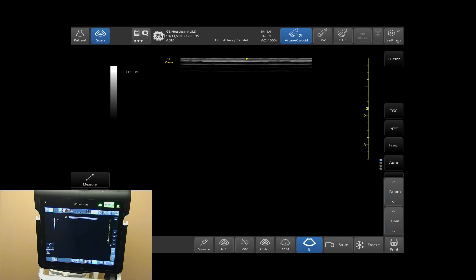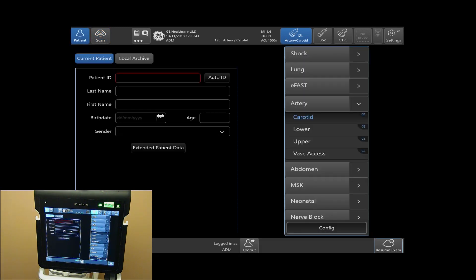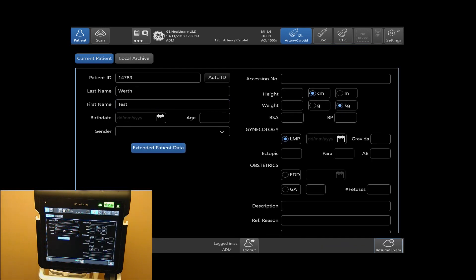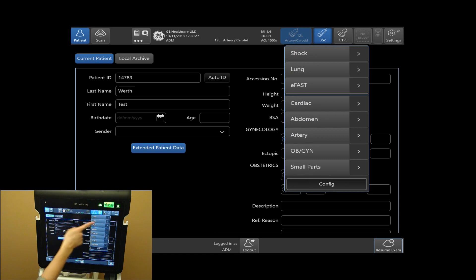To begin a patient, select your patient icon in the top left-hand side of your touch screen. To enter patient demographics, tap on patient ID. To go to your next field, simply select last name. To enter extended patient data, tap on extended patient data under gender and input your extended patient data. To select a probe, use the top right-hand side of your screen. And select your preset, which are listed right underneath. In this case, we will do an eFAST exam.